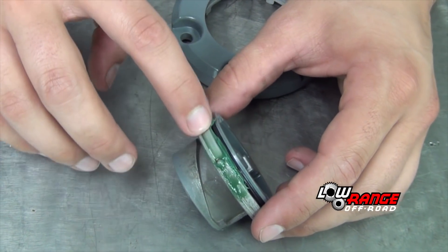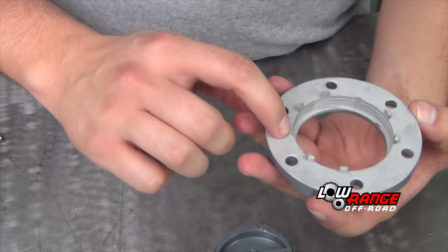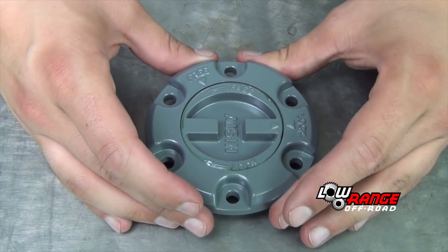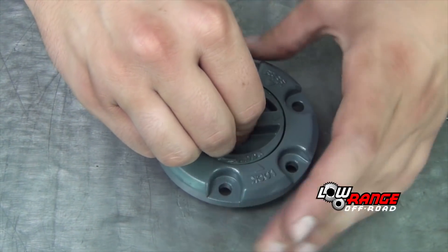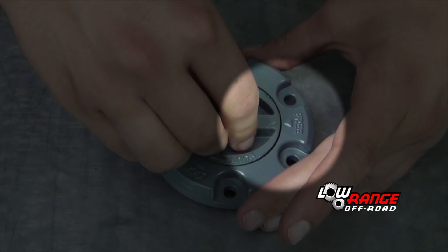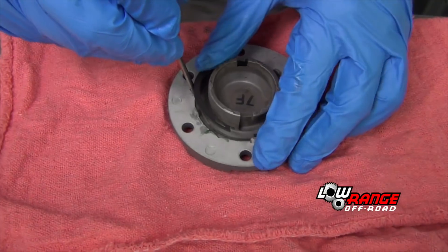Lube the seal and handle with a small amount of grease. Then place the hub cover on the handle, aligning one of the V-shaped grooves with the detent ball. Be sure that the handle moves freely between lock and free positions and snaps into place in both locations. Be sure to leave the handle in the free position. Place the hub cover on a cloth to prevent marring and install the snap ring using a small standard screwdriver.